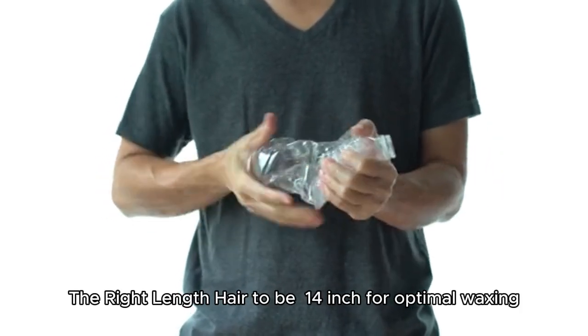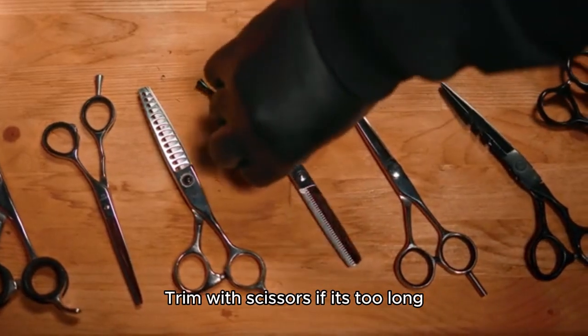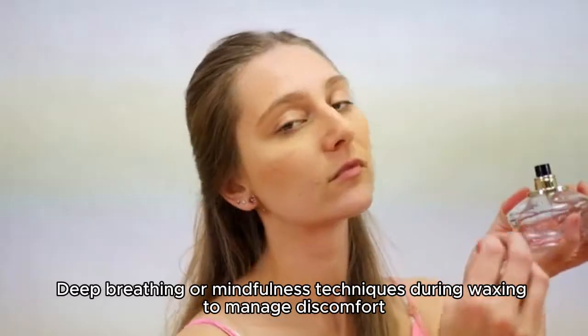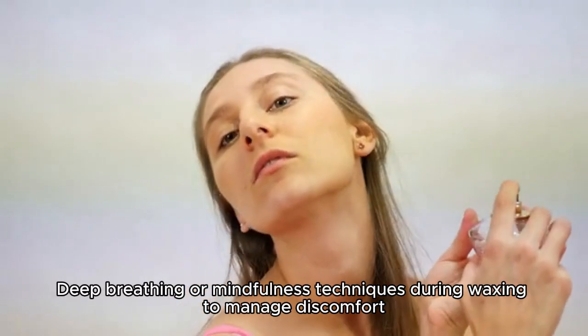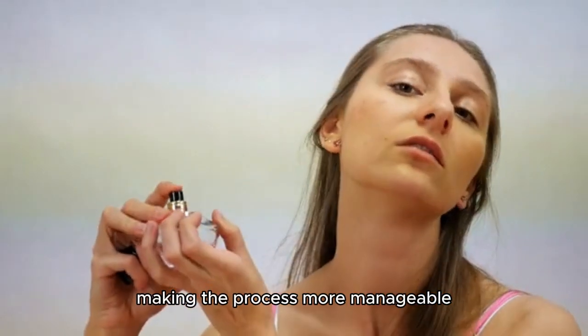The right hair length should be a quarter inch for optimal waxing. Trim with scissors if it's too long, but don't shave. Practice deep breathing or mindfulness techniques during waxing to manage discomfort and make the process more manageable.